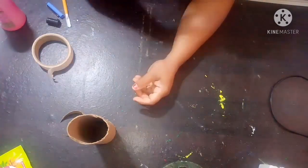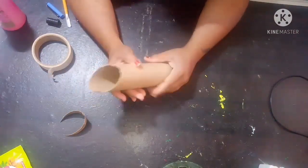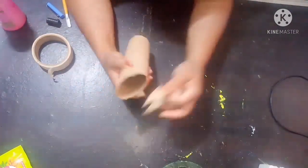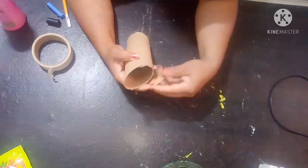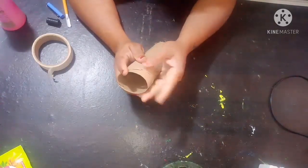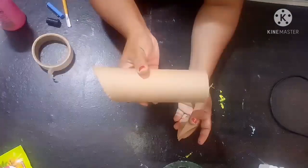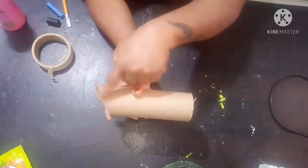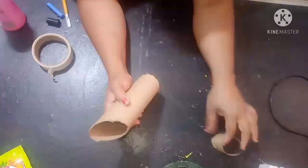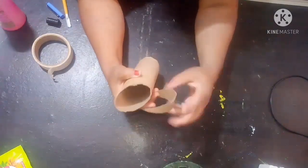So let's start the video. Here I have a cardboard roll — this is a tissue roll that I have actually cut slantingly. You can see that I have cut it on top slantingly like this, and that piece I have cut separately.